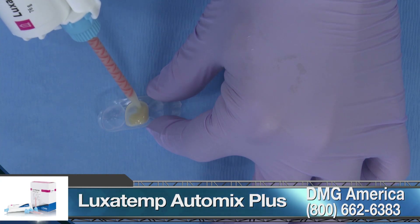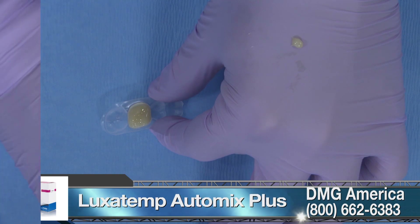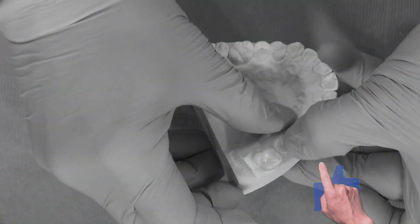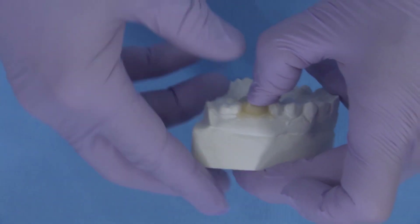I also swab a bit of Vaseline into the FastTent to prevent any adhesion. The BioTemps shell has been nested in the FastTent and is filled with Automix acrylic — in this case, Luxitemp Automix. Then the entire assembly is either held into the mouth with firm pressure on the occlusal surfaces of the arch, or with constant pressure from the patient binding it into place.